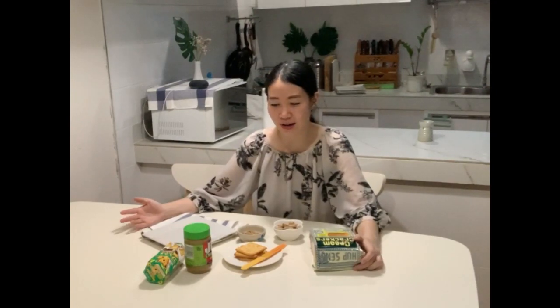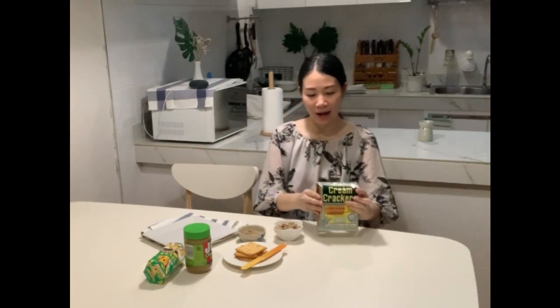Hello everyone! Since I got some cooking class for you, but unfortunately we cannot do the cooking class, we need to stay home. So today I'm thinking it's a good idea to show you how to do it. The cooking class for today is going to be the bear cave — we're gonna make the bear cave!